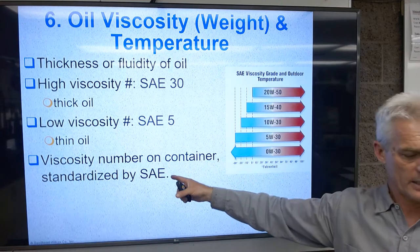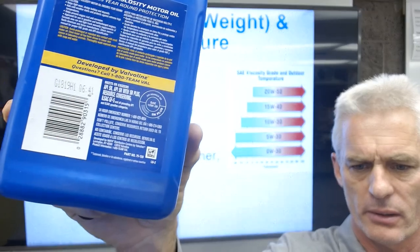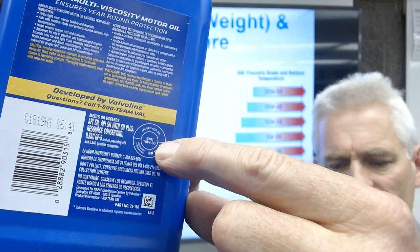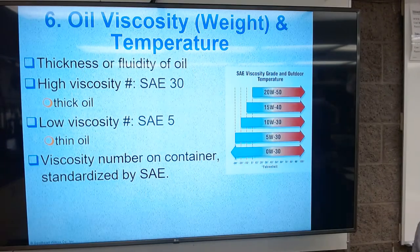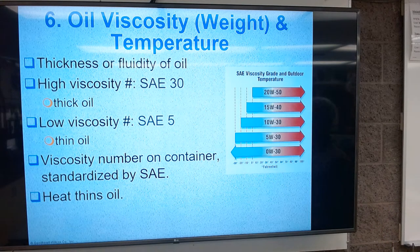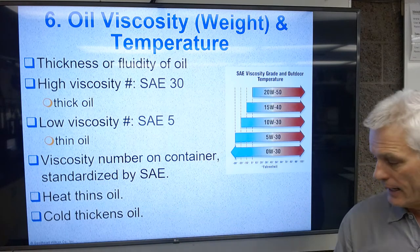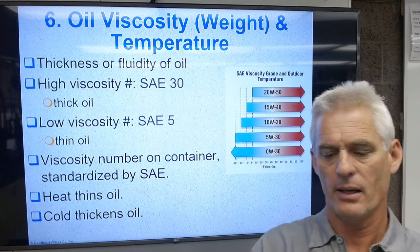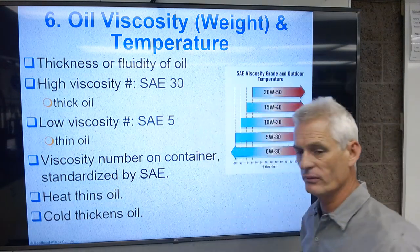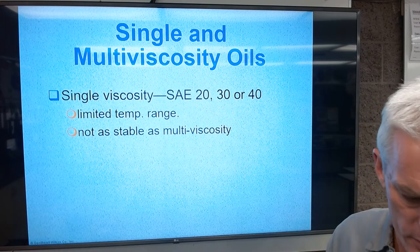The viscosity number on the container is standardized by SAE — the Society of Automotive Engineers. Looking at this bottle, it says SAE 10W-30: that means a 10 rating at zero degrees Fahrenheit and a 30 rating at 195 degrees Fahrenheit. Heat thins the oil, which is counterproductive to maintaining a lubricating barrier. Cold thickens the oil, which prevents it from flowing between parts. We want the oil to flow in there and keep those parts apart — for example, this camshaft main journal essentially floats and spins on a nice sheet of oil.